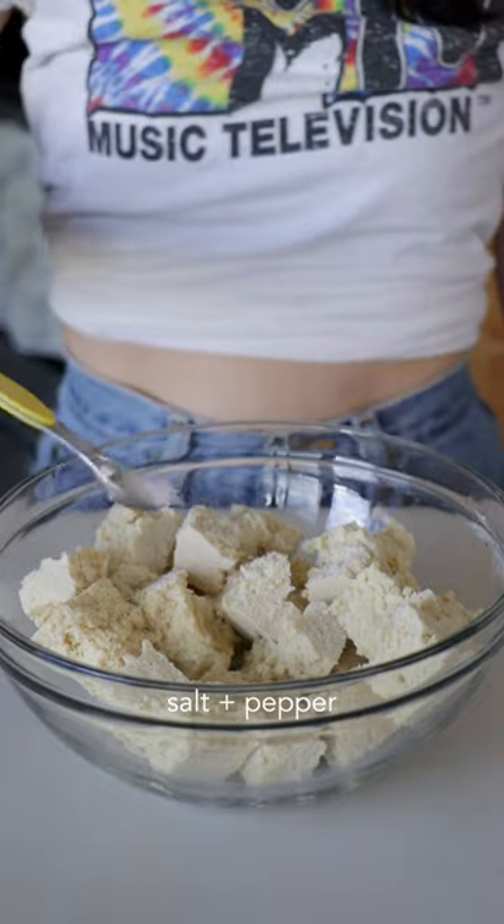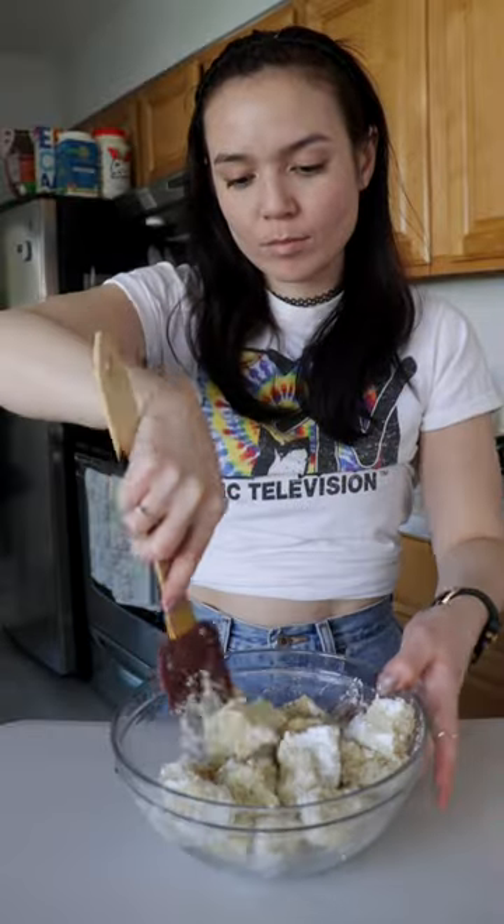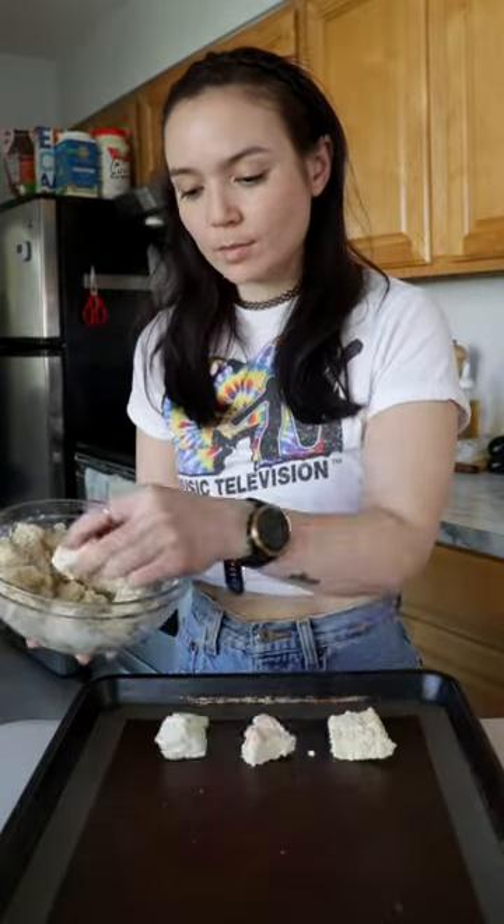Toss it with some oil, salt and pepper, onion and garlic powder, and a few tablespoons of cornstarch or potato starch. Then just bake it till it's super crispy and golden brown.